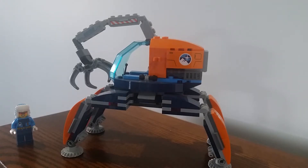Hello everybody. My name is CheshireLego07. In this video I'm reviewing Lego City Set 60192, Arctic Ice Crawler. Pretty good set. Got it at Target two years ago.